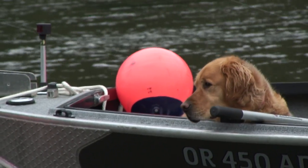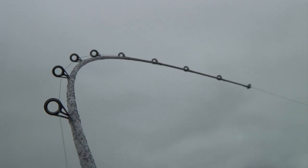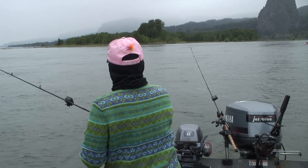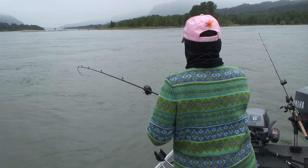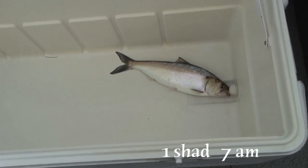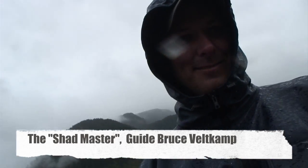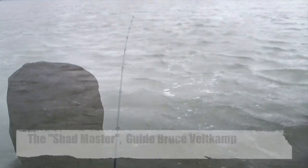It's on to fishing — let's see how we do. Let's get some fish right there. Once we get that first one, the floodgates open. This is shad fishing. This is what fishing's all about. It doesn't get any better than this.